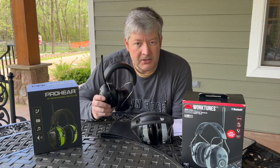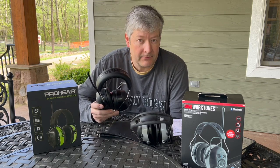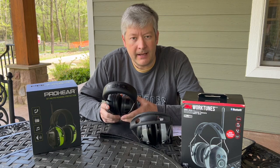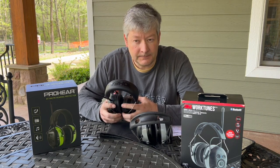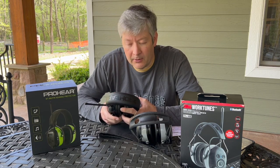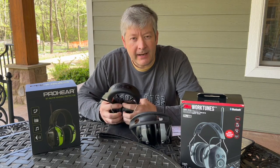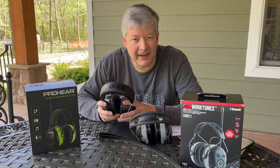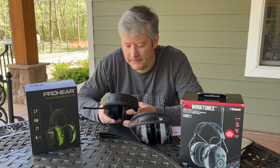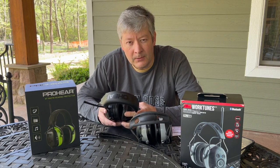I used the Pro-Ears maybe three different times, several hours at a time — using it for streaming music through my phone and the FM station — and they were great. But the next time I went to use them they were dead and wouldn't turn on. I hooked it up to the charger it came with and nothing happened. I tried overnight charging, tried readjusting everything — no luck, and it never indicated it was even charging. Back on Amazon, I found a lot of people complaining about defective batteries.